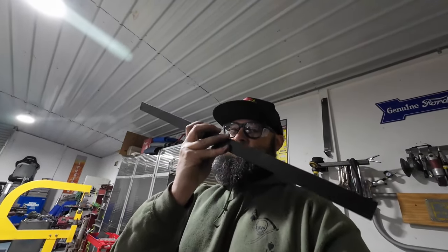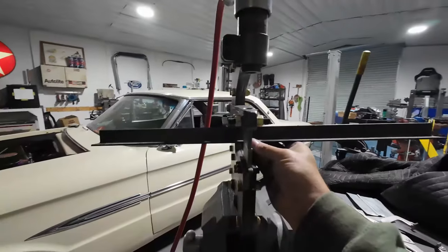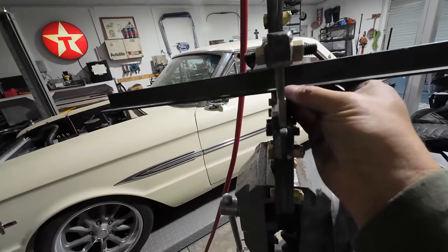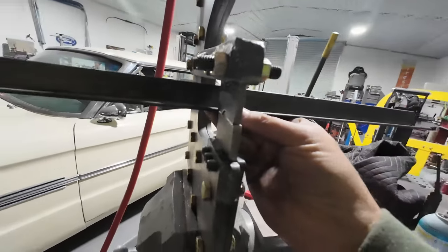I wasn't sure what size fence I'm going to put on there, and I want to make it so I can change it out. I don't think there's any problem with having a fence too big, so I'm going to start here. This is kind of where it's going to live, and I clearly want it to be able to come forward more, so I need to notch it out a quarter inch for it to come forward on the die set.